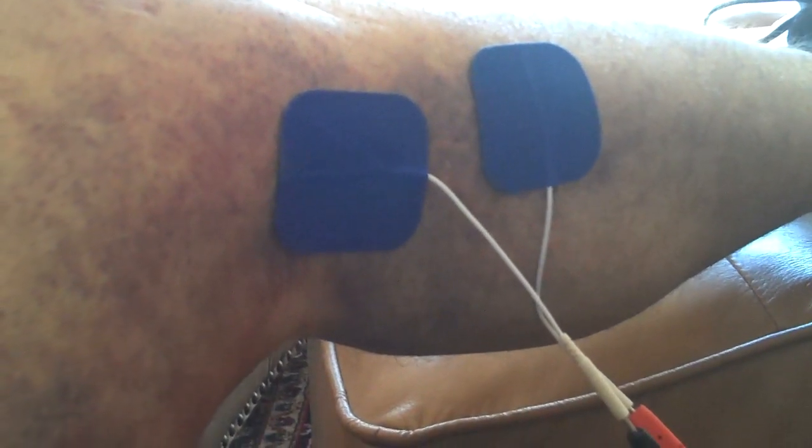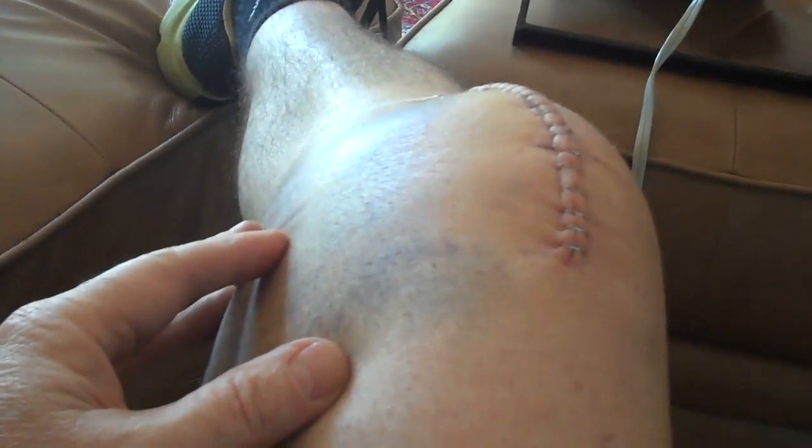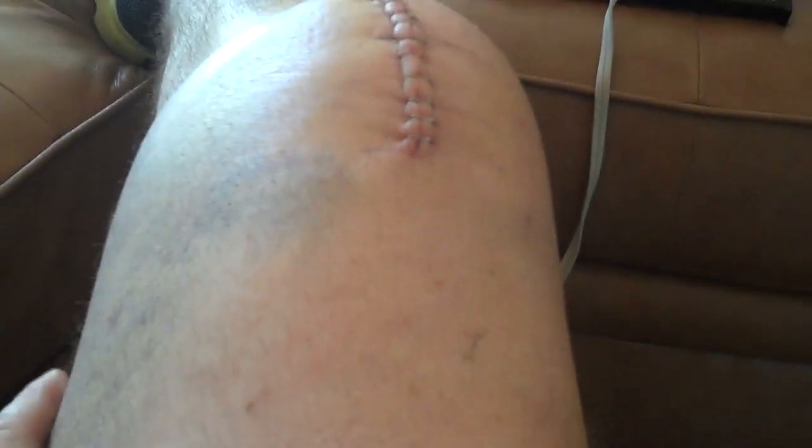Today I'm going to stimulate this area for a while and then eventually move the electrodes up to the top of the tibialis — probably in here — which will feel good. Later I'm going to come over here, which is still really quite swollen, and do a little bit of quadriceps work just to strengthen that.